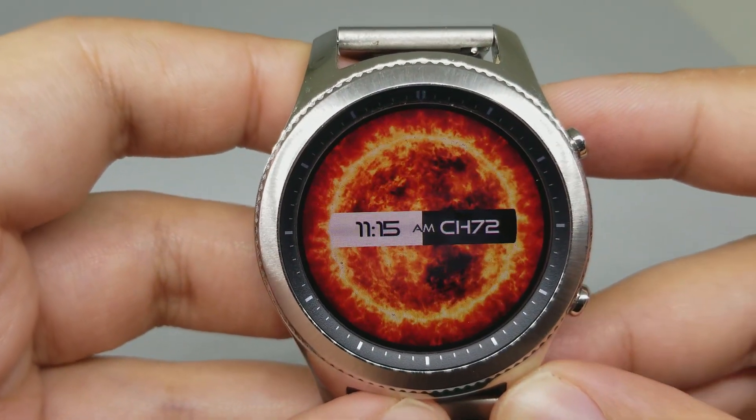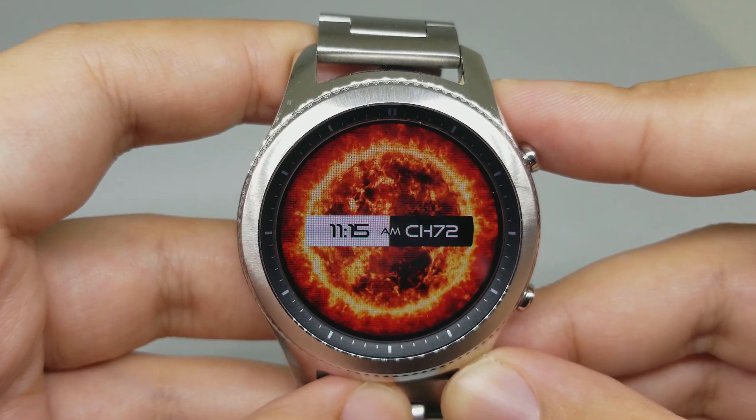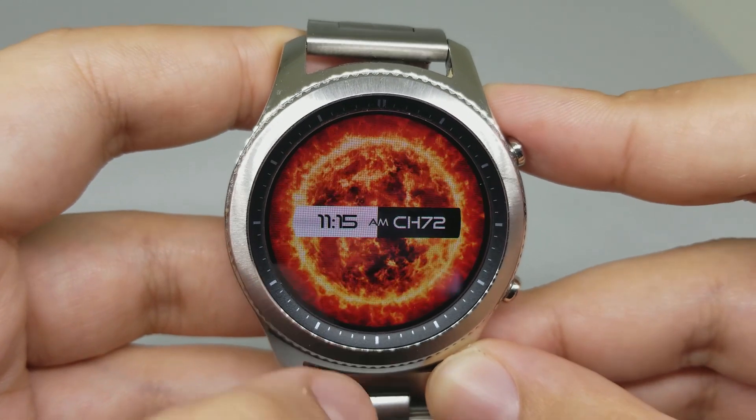Number five is Sun Animated Watch Face. This is the look of the watch face — you can see the digital clock here.